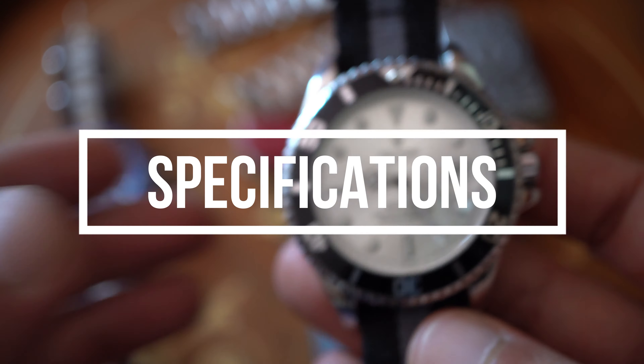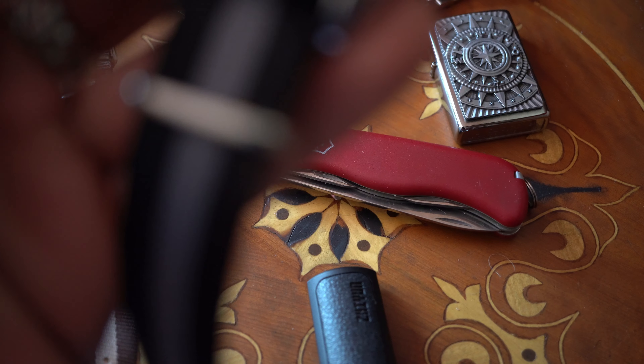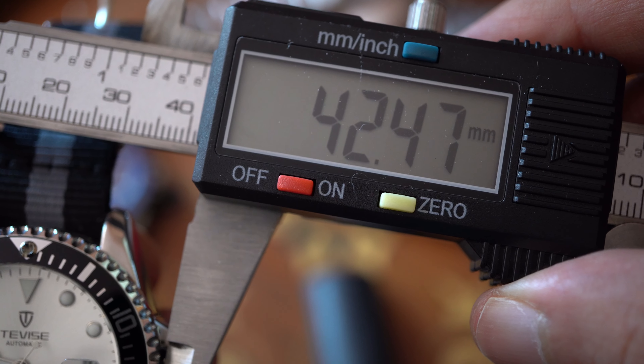What are the specs of this watch? They are claiming the case size is 43mm. Is it? No, it's not. As you can see, it's 42.47mm.